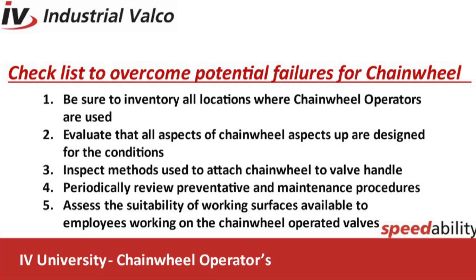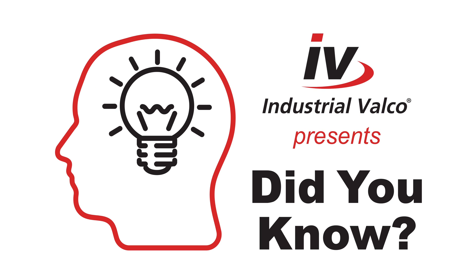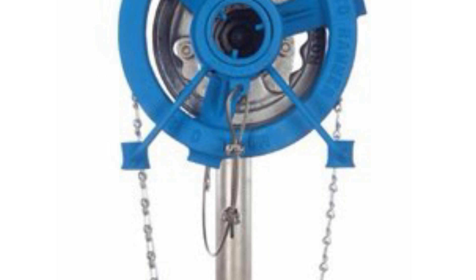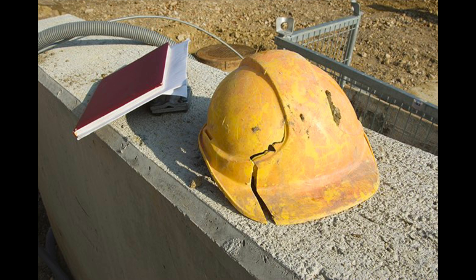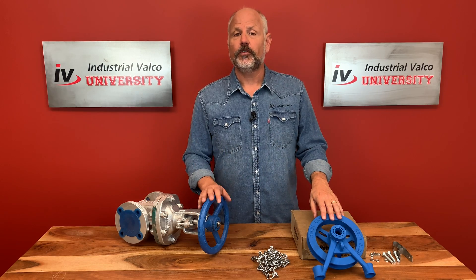Bonus did you know: you can purchase a Rotohammer safety cable online and from all eight of our IV locations. Rotohammer has integrated an anchor point that prevents serious injury by tethering the chain wheel from falling off the hand wheel and saving an unsuspected bystander from getting a splitting headache — pun intended.